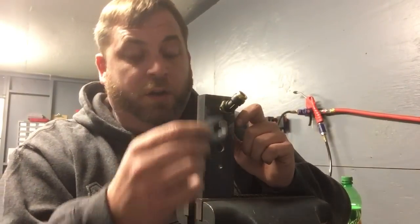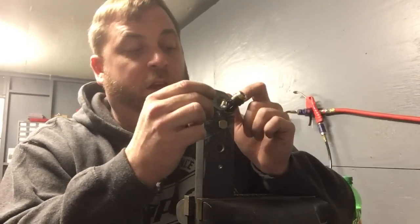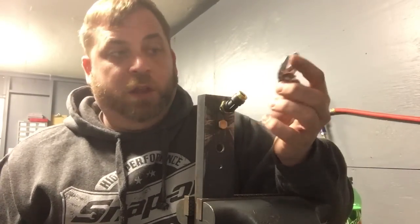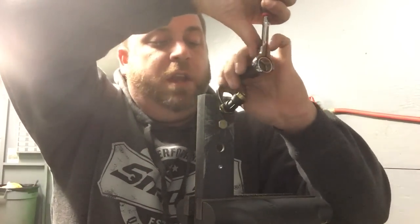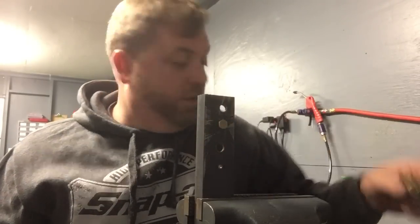Another thing crow's feet are great for is power steering lines or any type of fitting with a line. They make in-line wrenches, but the hole is never really wide enough to get over some hoses — the hose is just as big as the fastener, so you can't get those over. With crow's feet, you can get into pretty tight spots when working on airlines, power steering lines, or anything like that, and get them spun out.